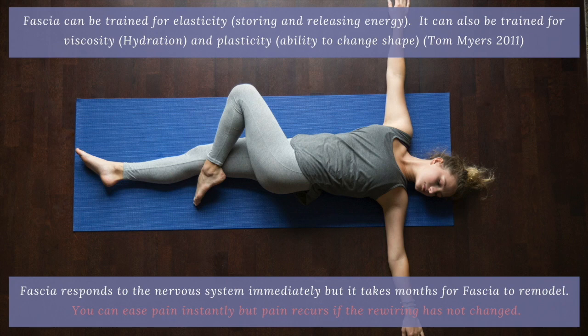Fascia can also be trained for viscosity — and this is where I focus: on the viscosity, the hydration of fascia, in a gentle way. We also looked at plasticity — the ability to change shape. So fascia can be trained and experienced in all these different ways.